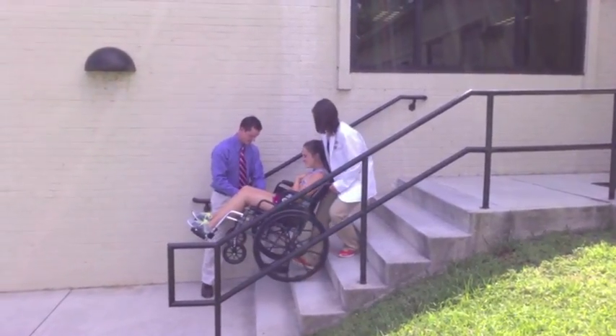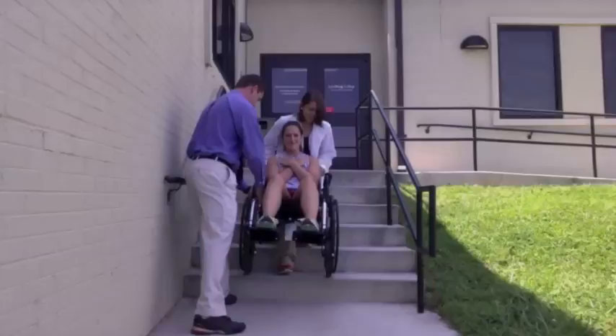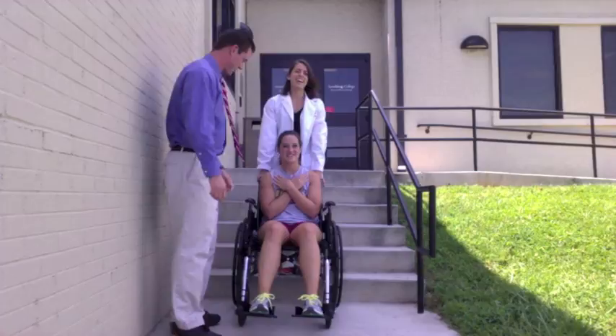The process is repeated, stopping the wheelchair on each step to halt momentum. When the last step is descended, the clinician lowers the casters gently to the ground and the transportation is continued or the wheelchair is secured.